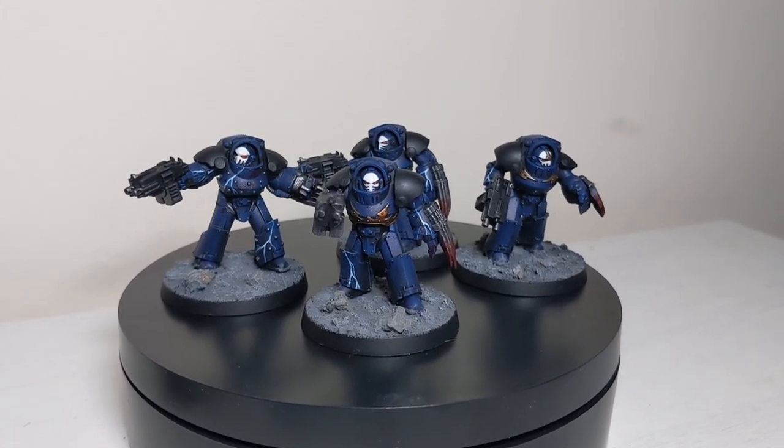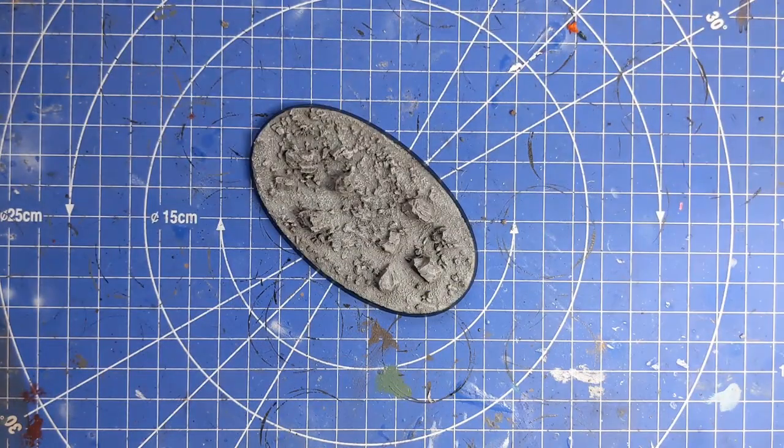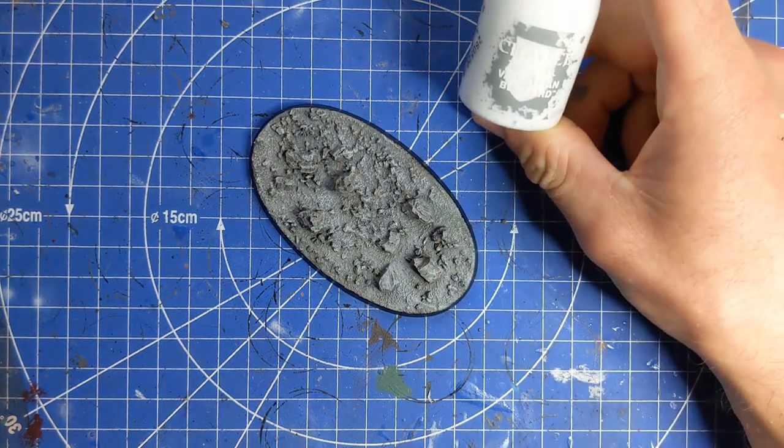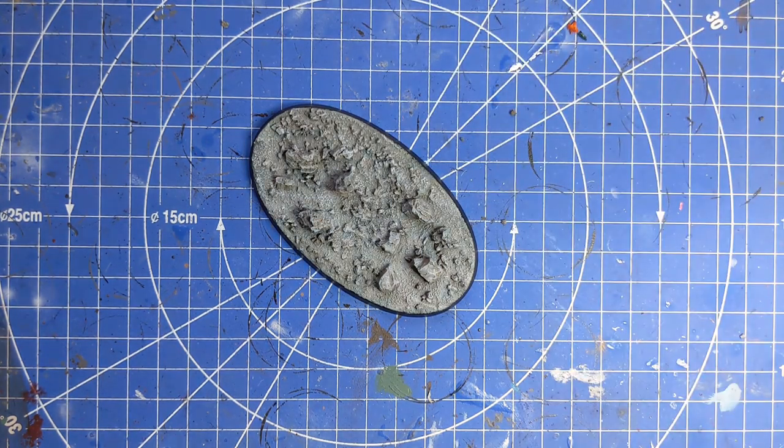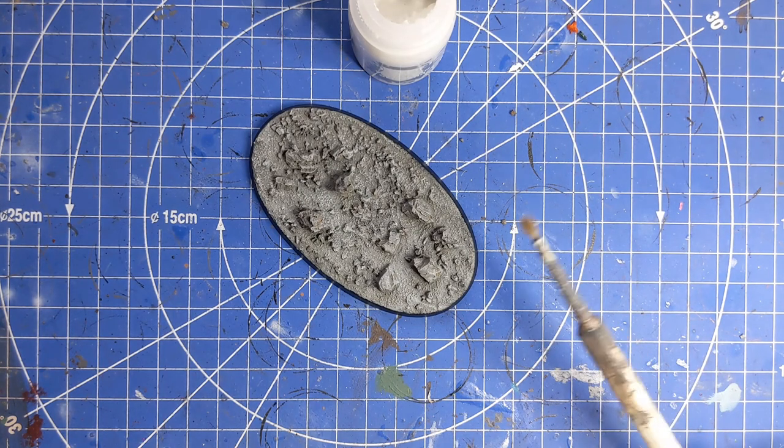Or you can continue like we are today with the snow. For that we're going to need snow, and the best one I've found so far is the Valhallan Blizzard Citadel Technical paint. I'm going to need a very knackered brush for this.